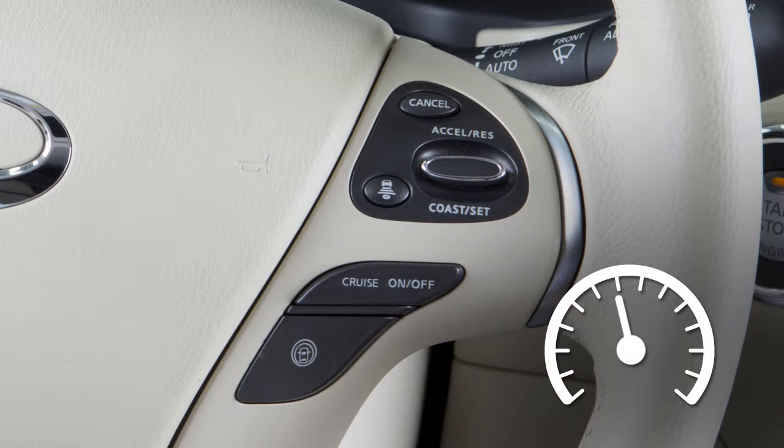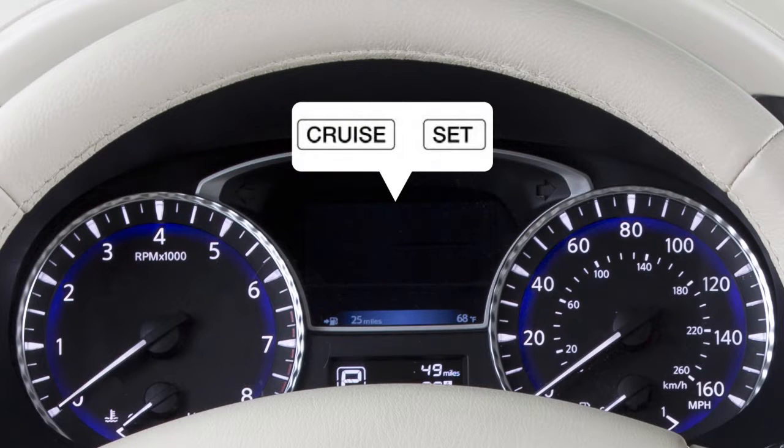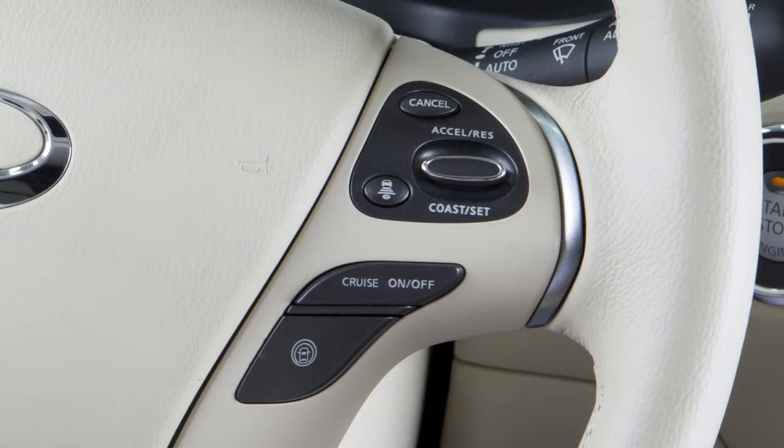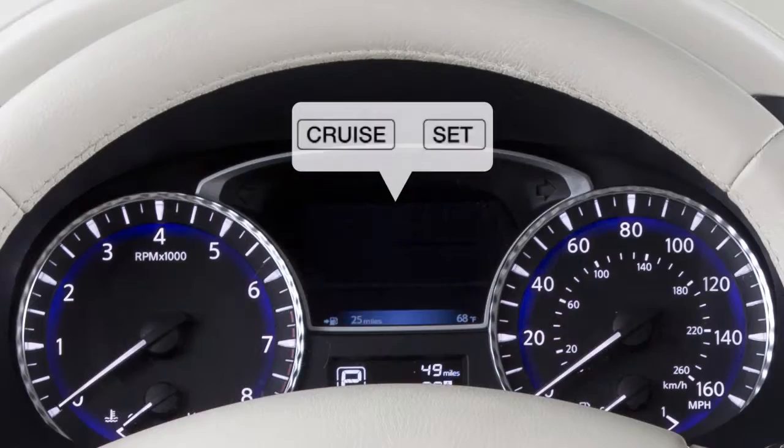To cancel Cruise Control, push Cancel or tap your brake pedal. The Set Indicator light in the vehicle information display will turn off. To resume cruising at your last set speed, push up on the Accelerate Resume switch. The Set Indicator light will turn on again.